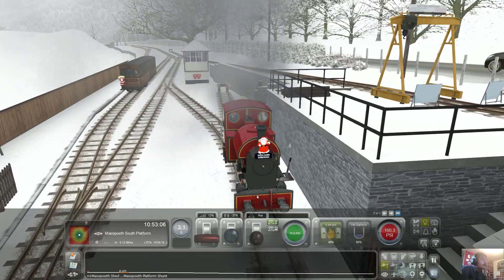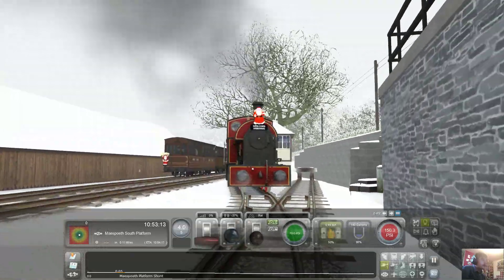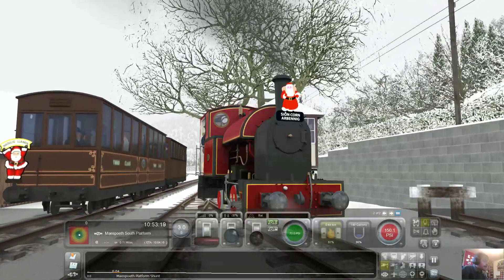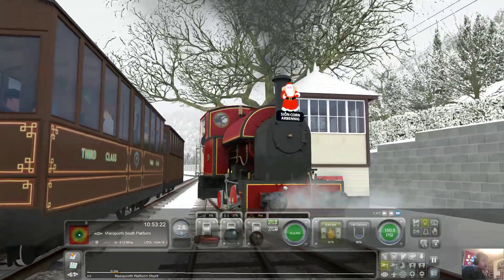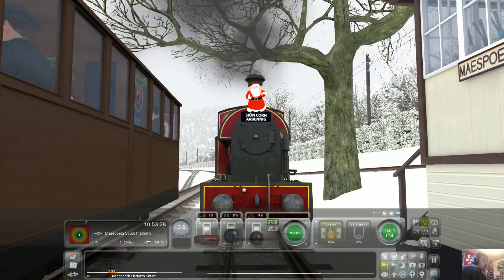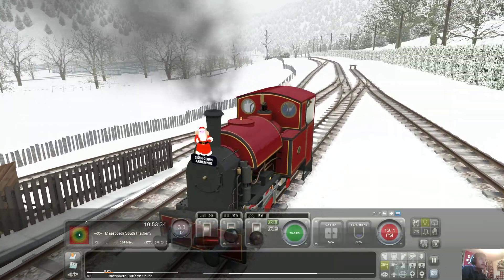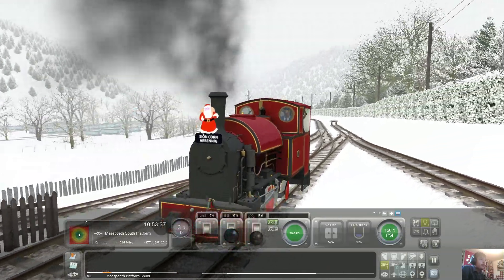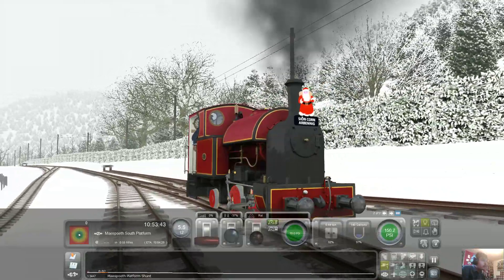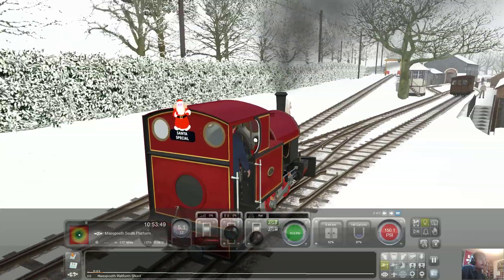The only thing this does have is the line continuing down further, which is just proposed — it hasn't actually been done. We'll have to go back there and then go forward. So we're moving forward in coupling.